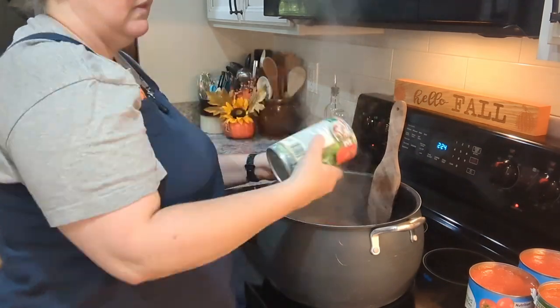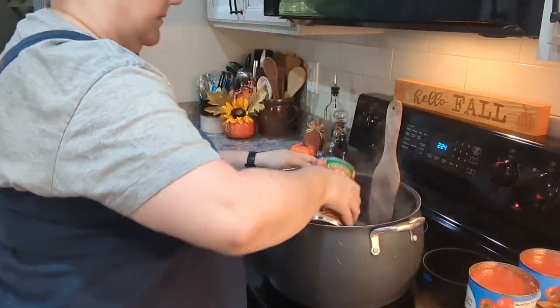Now I'm going to add my spaghetti sauce.